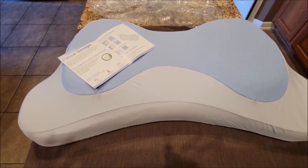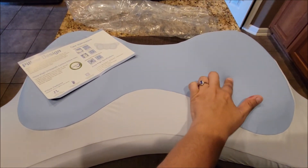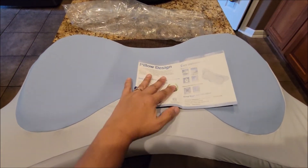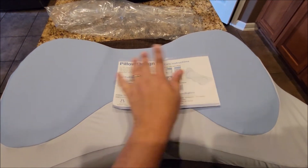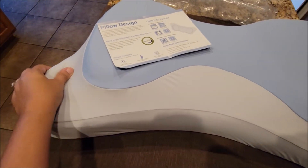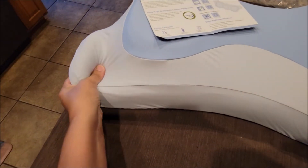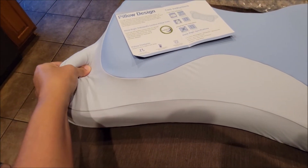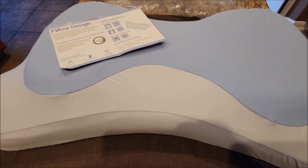I'm a side sleeper, so I can easily turn my head to go this way or that way, and it looks like it has enough comfort to last through the night. It's very soft — it is memory foam, so whenever I touch it you can see that it bounces right back.